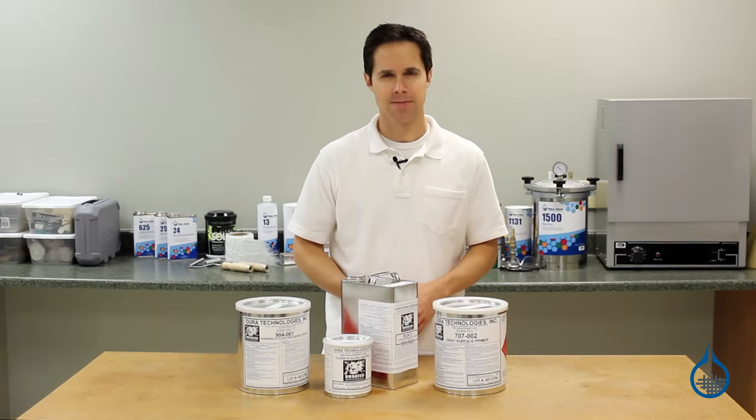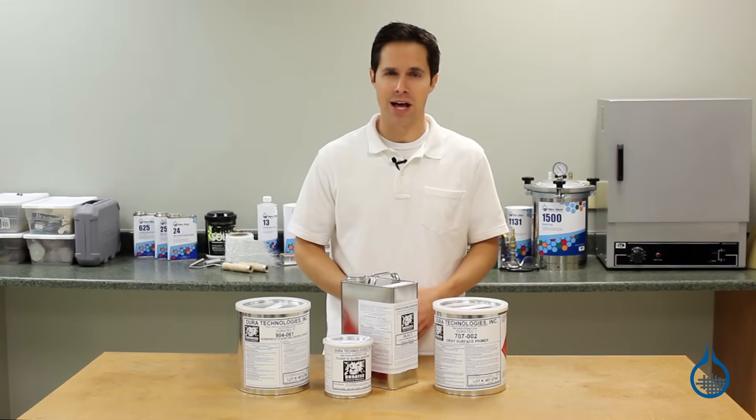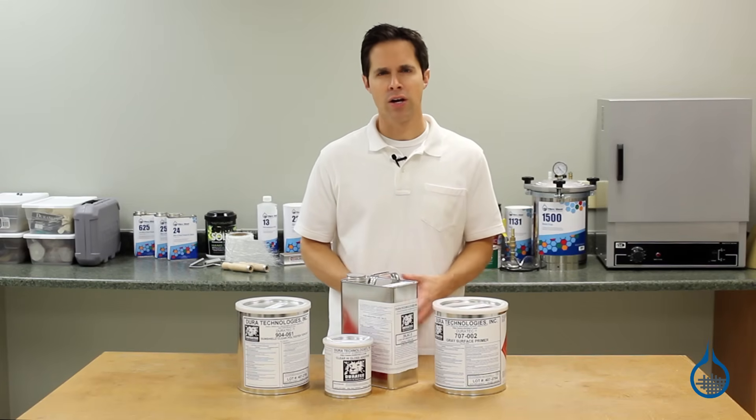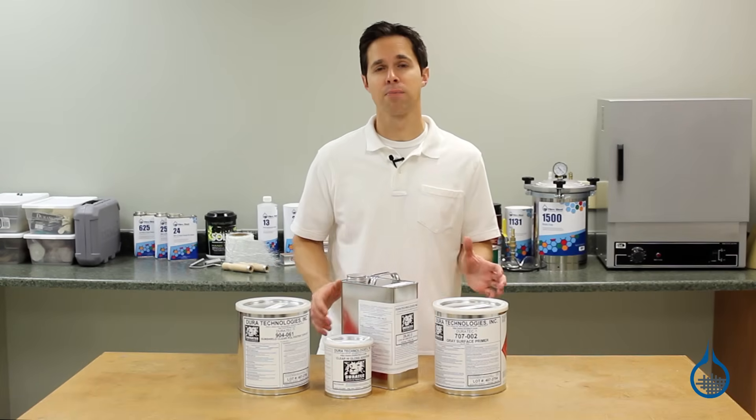Hi, I'm Steve from Fiberglass. Today we'll take a look at the Duratec products we make available at Fiberglass.com. This category includes our Duratec High Gloss Additive, Duratec Sunshield Top Coat, and Duratec Primers.